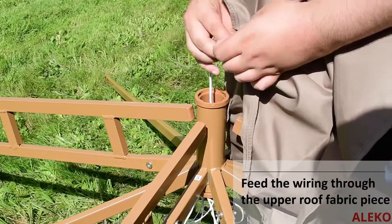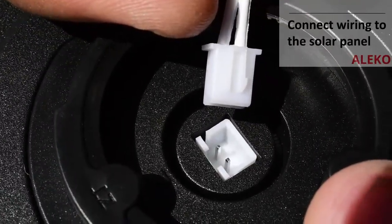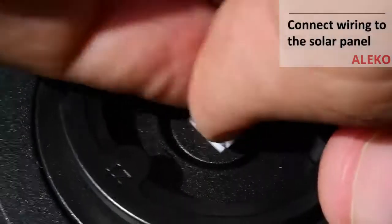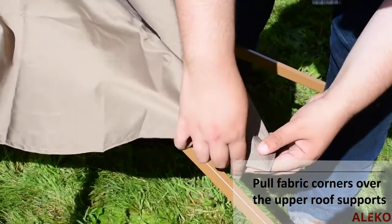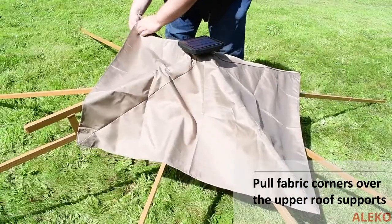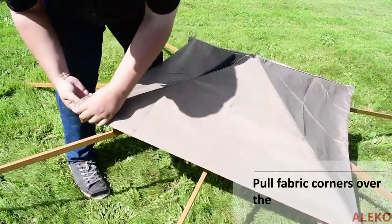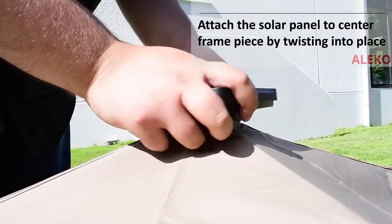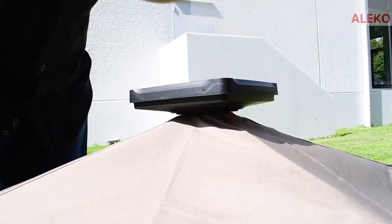Feed the wiring through the upper roof fabric and connect the solar panel wiring to the solar panel. Pull the fabric of the upper roof over the corners of the upper roof supports, placing the arm ends into the fabric pocket. Attach the solar panel to the central roof section by placing it over the fabric into the center hole and twisting to lock into place.